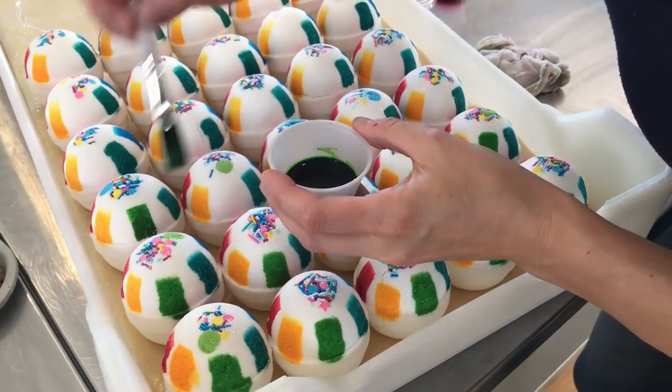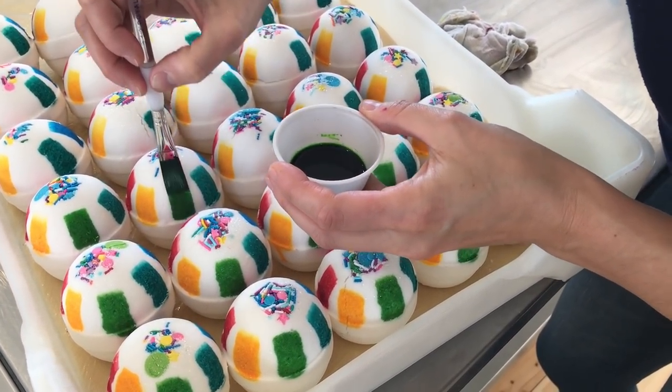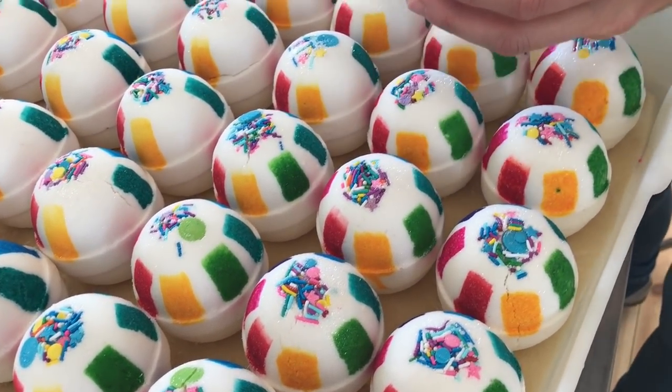I'm applying my last color and then we will be good to go for a demo. Look at all the beautiful colors around this bath bomb. Now I'm going to show you this bath bomb in action.